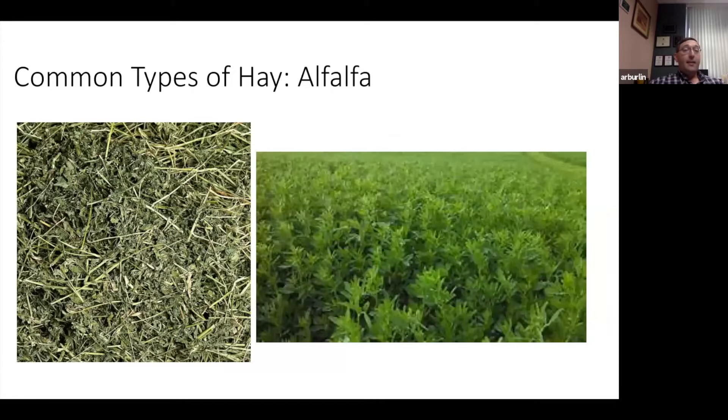Alfalfa, considered the queen of forages, has a very distinctively different look than grass hay because it is a legume. It grows as a bunch with a stem and big broad leaves coming off of it. Being a legume, it is very high in protein — alfalfa can run up to 22–23% protein if cut immature and well managed. Even poor quality alfalfa will be in the 14–15% protein range, which is about the top we can find even for our cool season grasses.